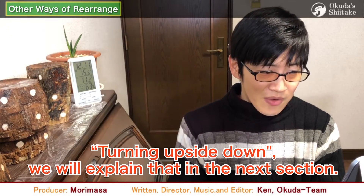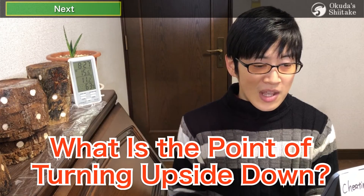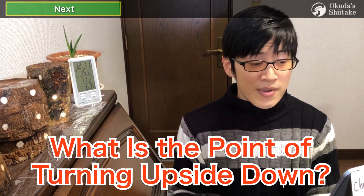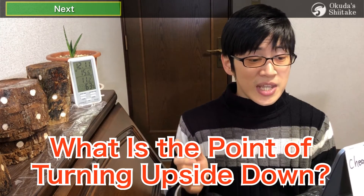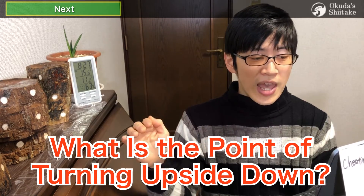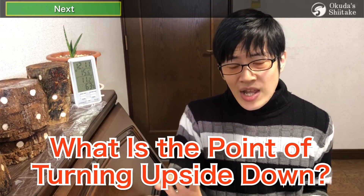We'll explain that in the next section. If you keep the logs in the same state for a long time, the growth of mycelium will be biased where it is easily exposed to light or wind — it dries easily, and vice versa. In order to reduce this bias, we turn it upside down.